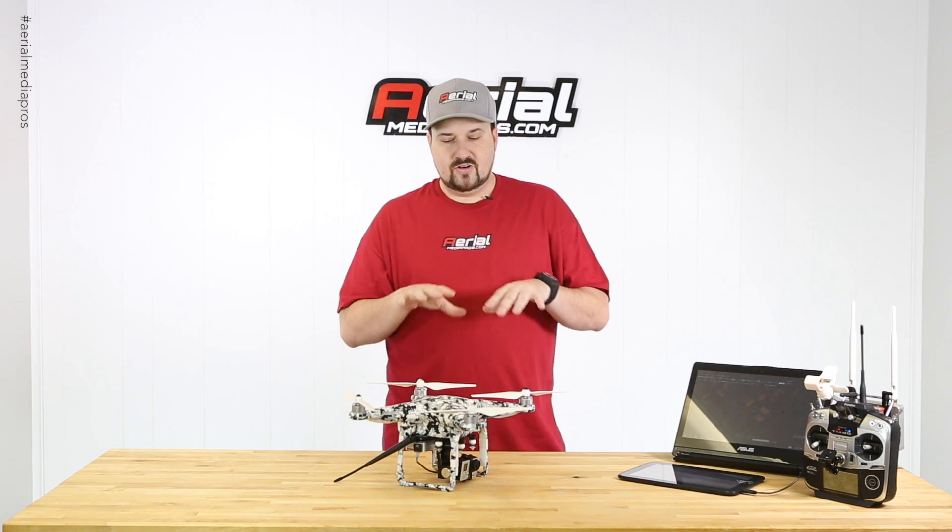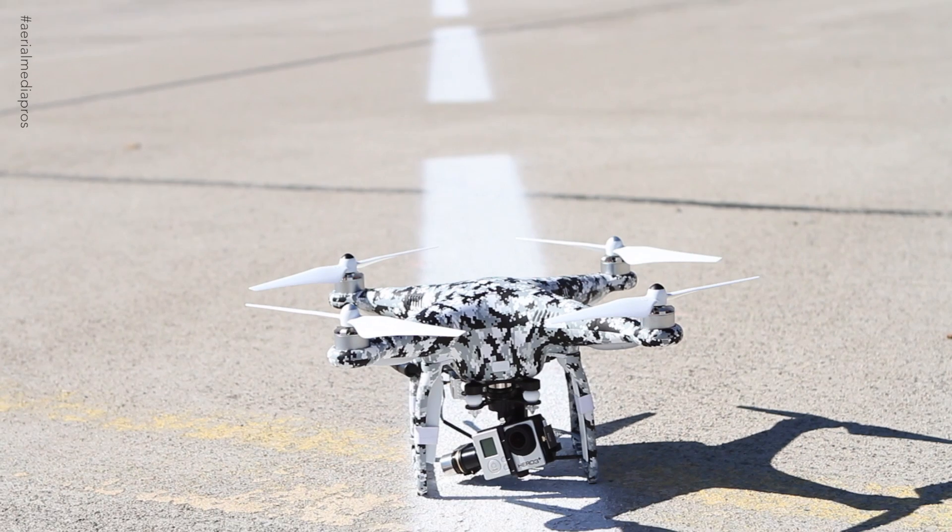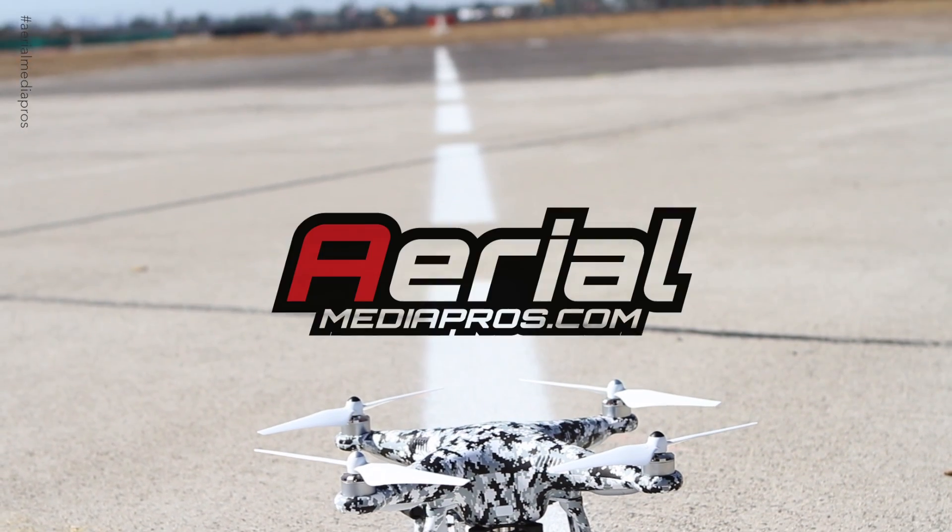Hope you guys like it. If you're interested in something like this, hit us up and check us out at aerometerpros.com. If you do like it, give us a thumbs up and I'll keep doing videos like this. Thanks for watching, see you next time.